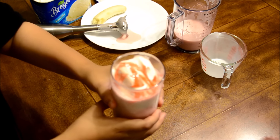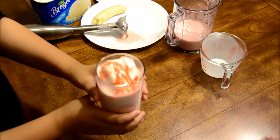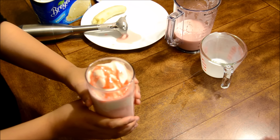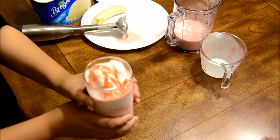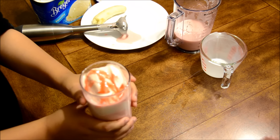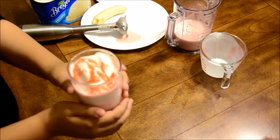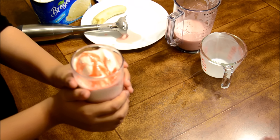Then we're going to put some Roza on top because it makes it look nice. So now it's ready to be served. It's a great refreshing drink to have. You can add anything else you want — I use vanilla ice cream, but you can use another type. Thank you for watching, please subscribe, and please leave a like and share my video.